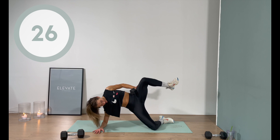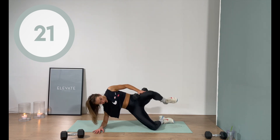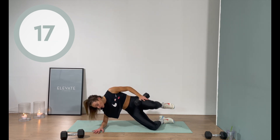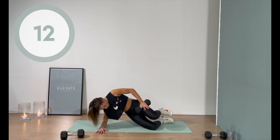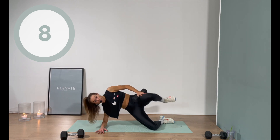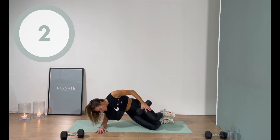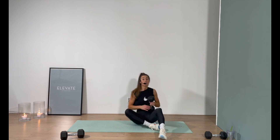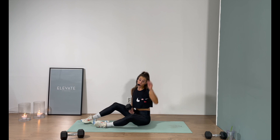40 seconds each side — you know the drill. If it's too much with the weight, definitely drop it. Don't forget to bring the hips down to the floor, lift up, hold it for a moment — really create that momentum, boom, hold it, and drop back down. Three, two, one. Be prepared — the other side is now going to be pre-exhausted from the first side, so it might burn a little bit more. That's okay — we're prepared, we got this.